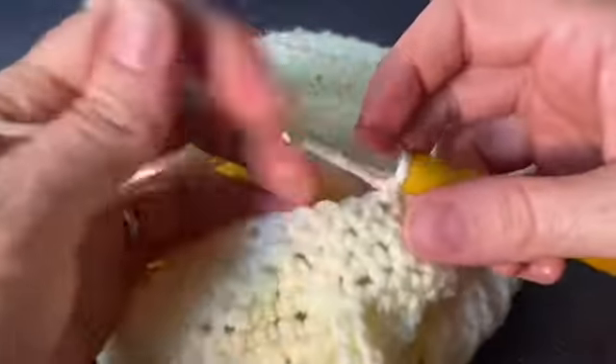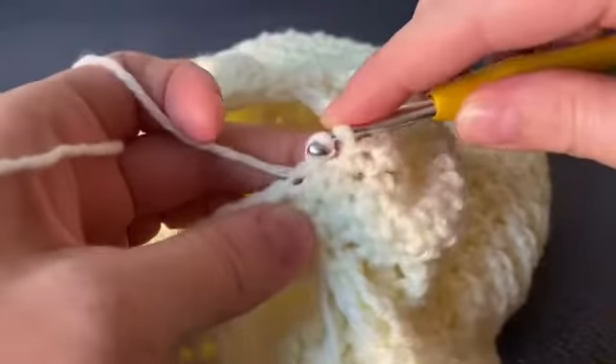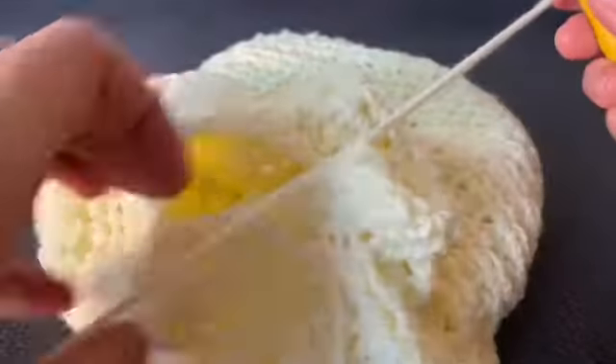When you get back to the beginning, close with a slip stitch and fasten off, but leave a really long tail — I'll show you why.